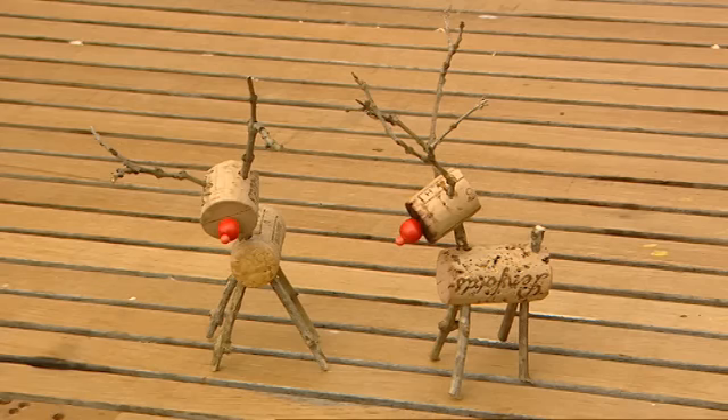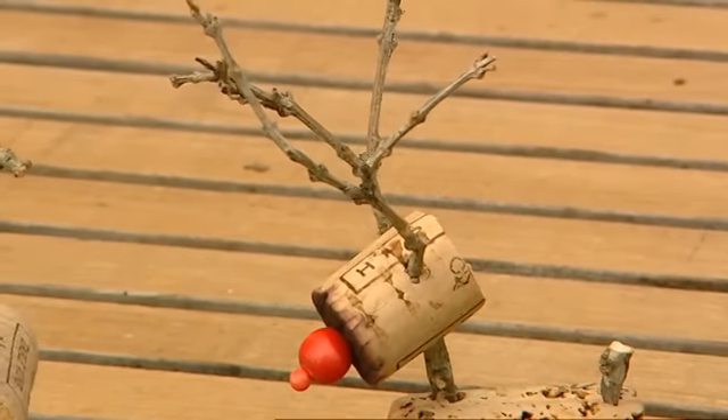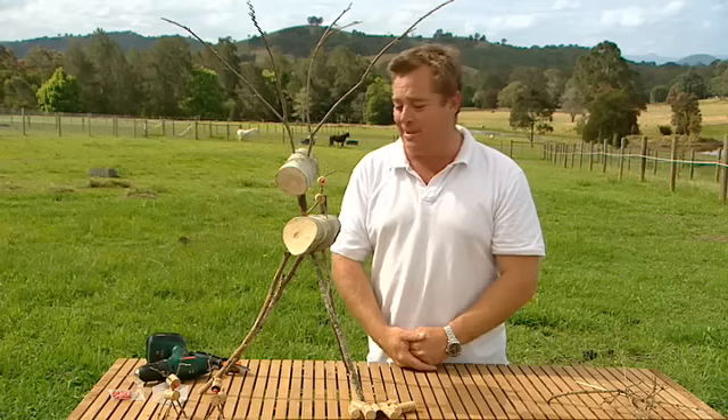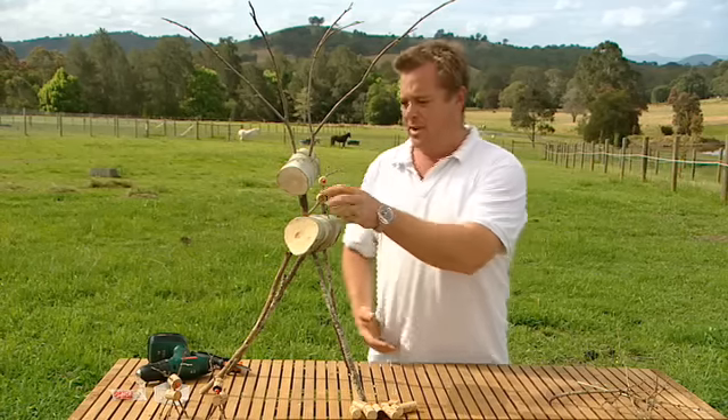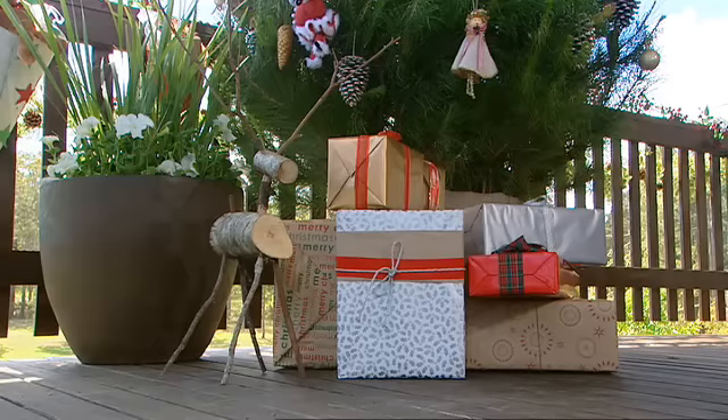Perfect for the table, but you can also hang them on your Christmas tree with a little bit of string. Rudolph the red-nosed reindeer! The little ones would be perfect for the table — maybe put name tags on them. And the big boys, well they can guard the front door, protect the prezzies, or just relax in the garden.